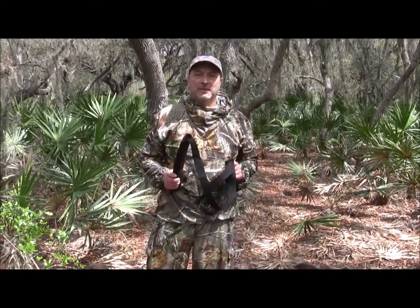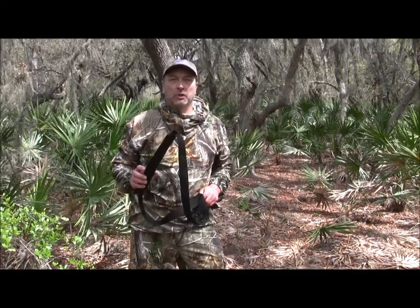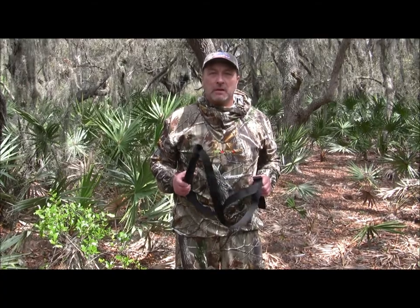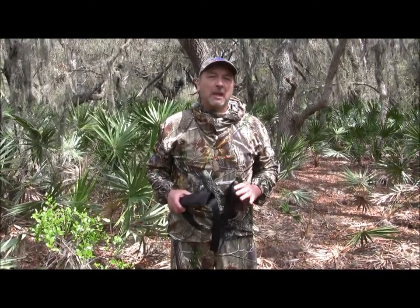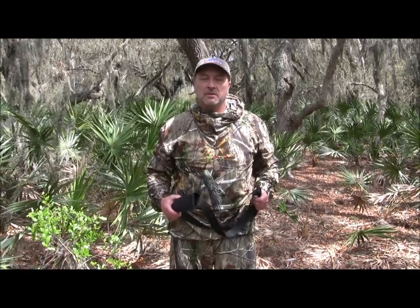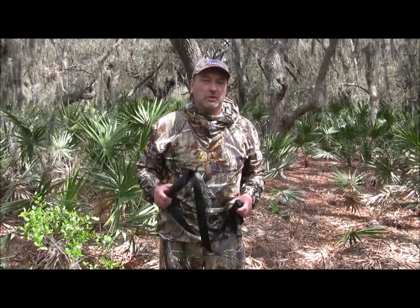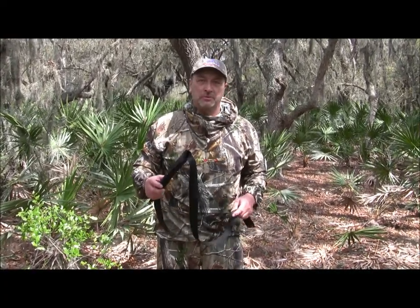I'd like to talk to you about the newest addition to the Rack Packer family — the Rack Packer shoulder strap. This is to enable you to pick up more weight using your shoulders rather than your hands. As you walk with your game out of the woods, sometimes your hands and arms get a little tired. This is to relieve some of that pressure, and I'm going to show you how we put this onto the Rack Packer and how it's used.